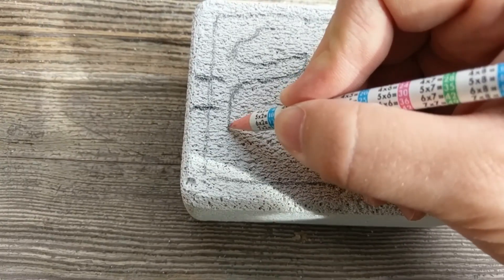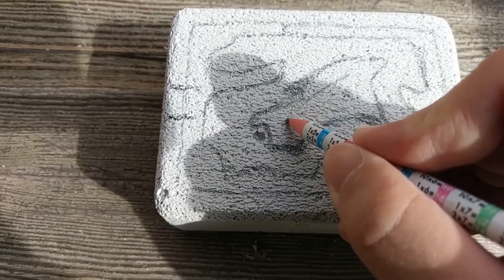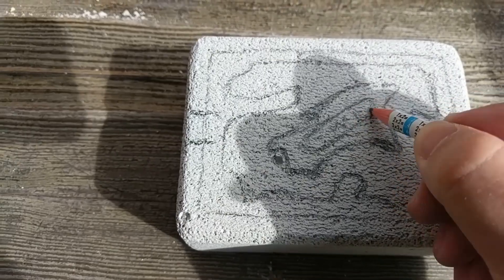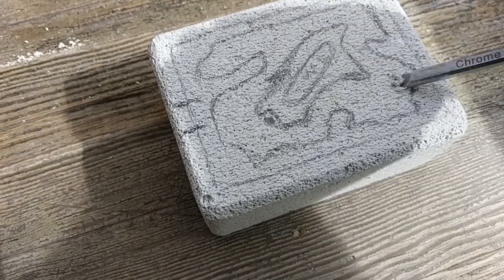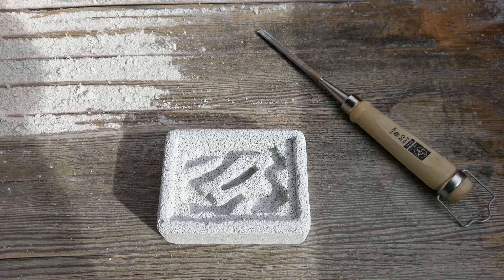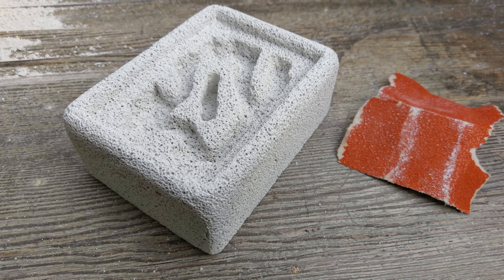Now use your pencil to draw the tunnels. Make sure not to forget the entrance and watering areas. After that, pick your chisel or screwdriver and start giving shape to your tunnels. I like recessing the glass in the ytong — be sure to watch till the end where I explain this in detail. Now use the sandpaper to smooth it further, like this.